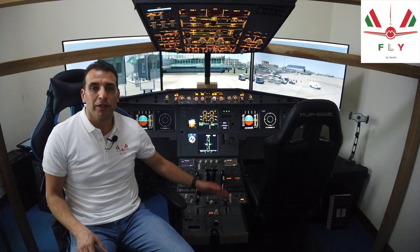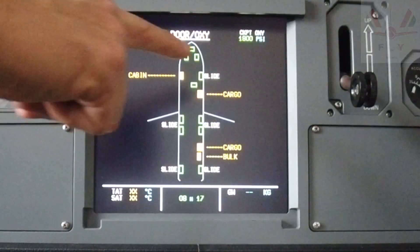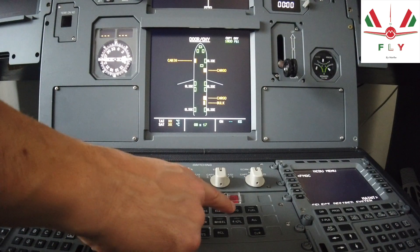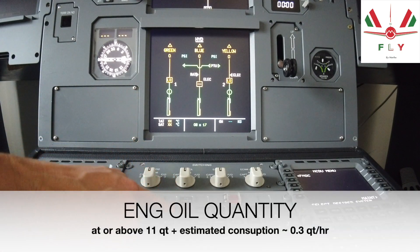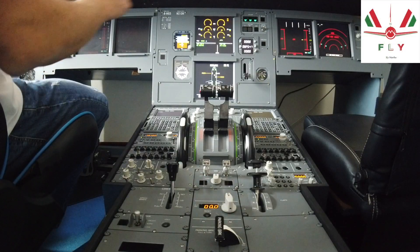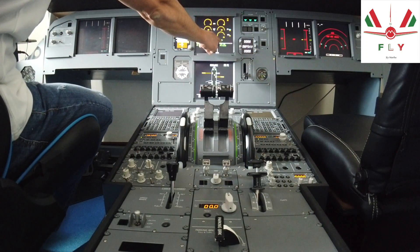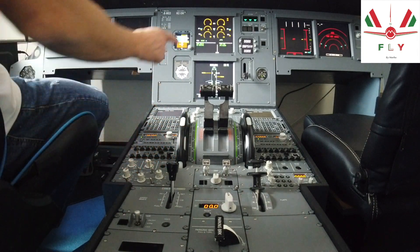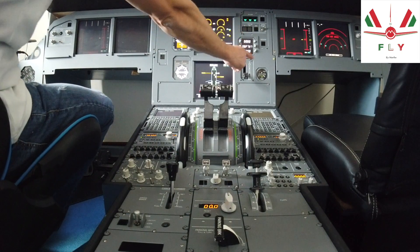Before performing the walk-around, confirm the parking brake is set to on in order to check that the wheel indicator light is working properly. On the door system display page, check the oxygen pressure. On the hydraulic system page, the reservoir fuel level should be in the normal range. On the engine system display page, engine oil quantity should be normal. Check the flap position on the upper ECAM display. Check the speed brake is retracted and disarm it. Check accumulator pressure in the green arc, parking brake on, and brake pressure.